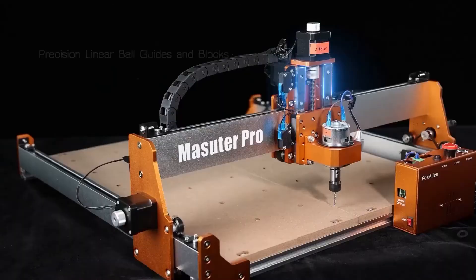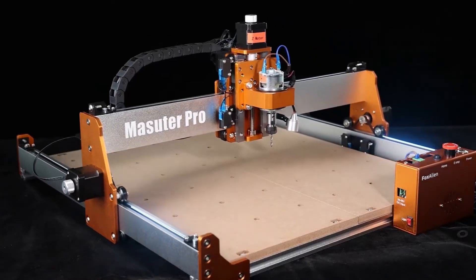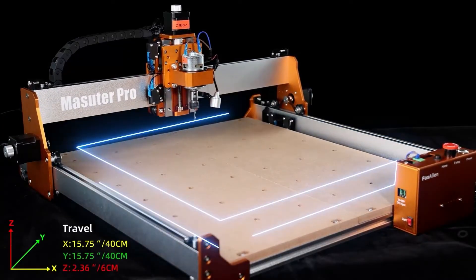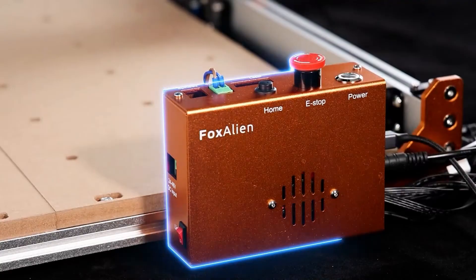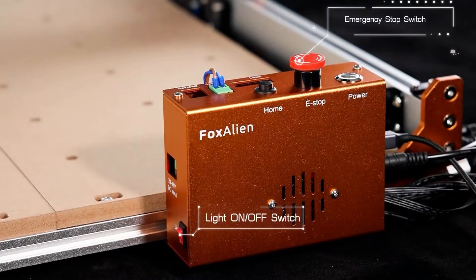In my personal opinion, this CNC router is a great option for beginners who want precision and reliability in their projects while still keeping things simple. The build quality is impressive for the price, and it delivers consistent results, especially for wood and acrylic projects.